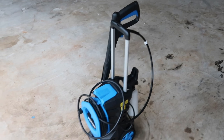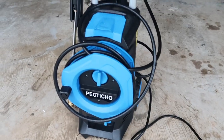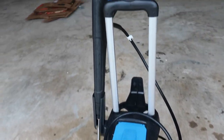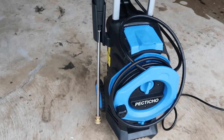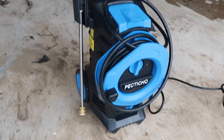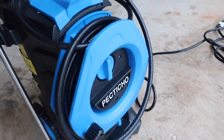There were a couple of key things it had to meet: it had to be small, very lightweight, electric, and a little powerful. That brings me to this pressure washer by Pectitio. It was $149.99 on Amazon when I got it. I'm trying to branch out and test other brand-name products, especially for items around the house that I'm not going to use on a regular basis.